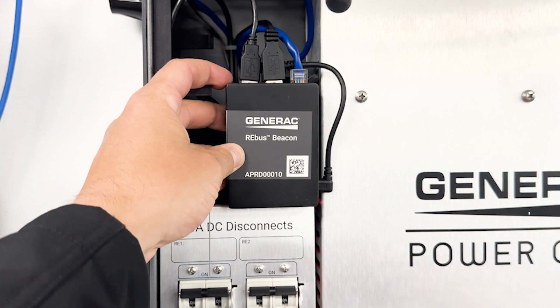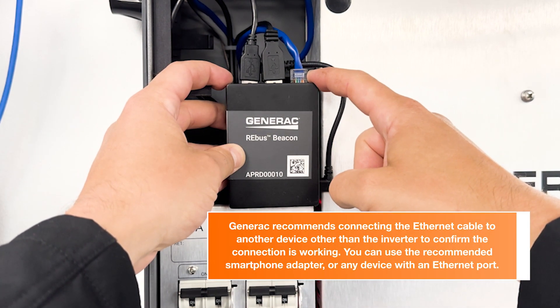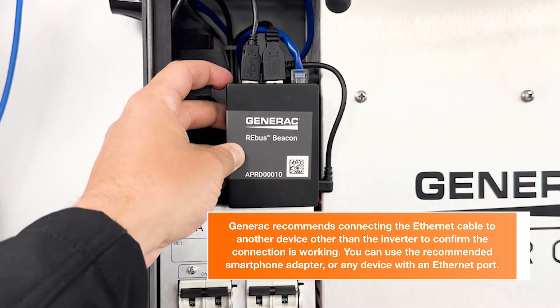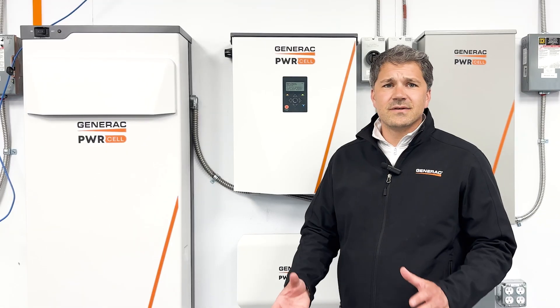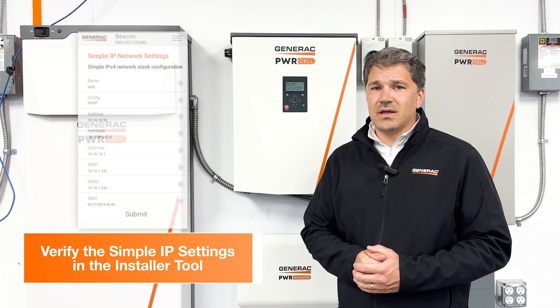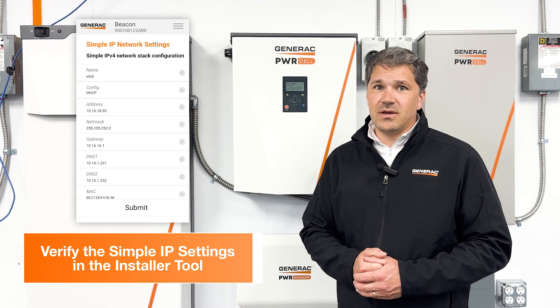Next, we'll want to take a closer look at the link lights on the RJ45 connection. Just seeing link lights flashing doesn't necessarily mean that you have an internet connection — we'll want to use the installer tool to get more information. Let's access the installer tool and verify the simple IP settings. You want to make sure that the IP address is populating and you're getting a gateway assignment.